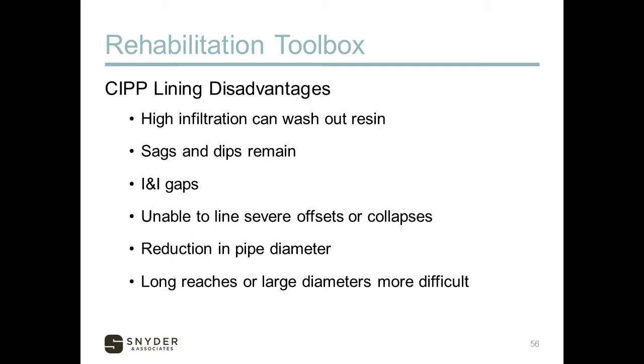CIPP is unable to line severe offsets or collapses. It does result in a small reduction in pipe diameter, although this is usually offset by the improvement to pipe smoothness, so there's not a major reduction in capacity. Long reaches or large diameters are more difficult and can be done, but large diameters become quite costly where other rehabilitation methods can be more cost effective.